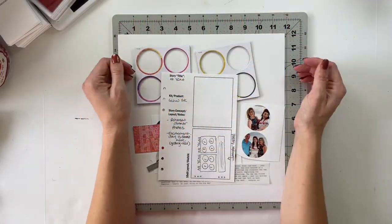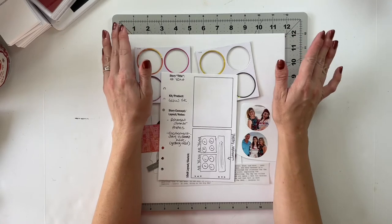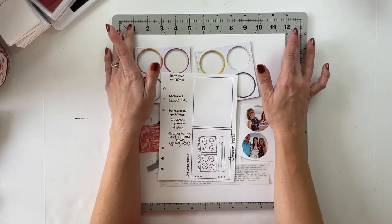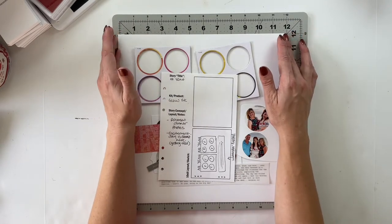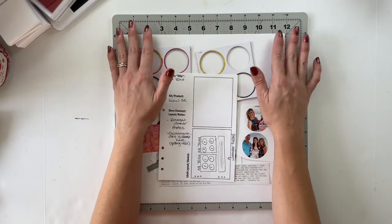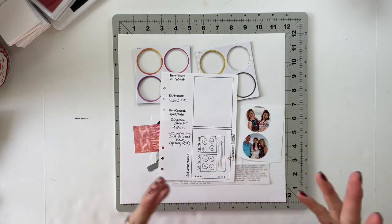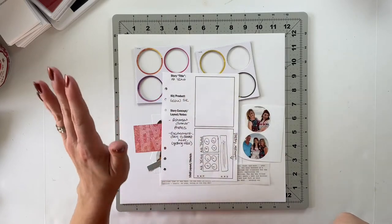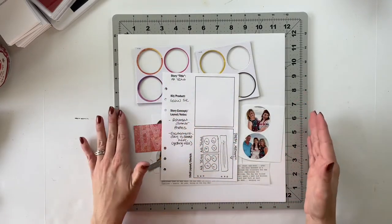Hello friends and welcome back to my crafty space. In today's video I am going to be working on my first project for Story Kit Crush using the Glow Story Kit. This kit, as you may have noticed in my planning video, I have chosen to primarily use in an album I'm creating about my sister's wedding. This one here, and I should also mention that album is sized at 10 by 8 — it's a 10 by 8 gray linen album.